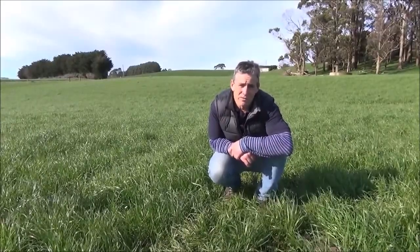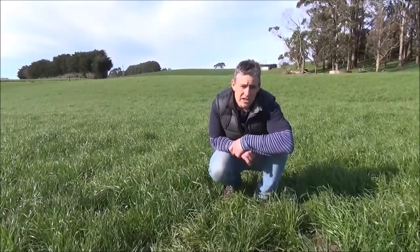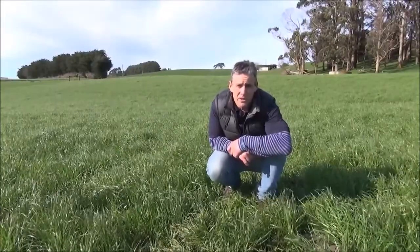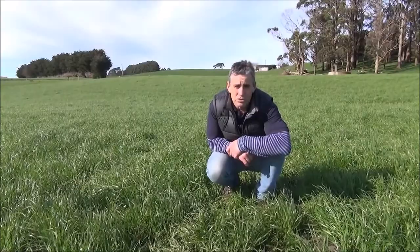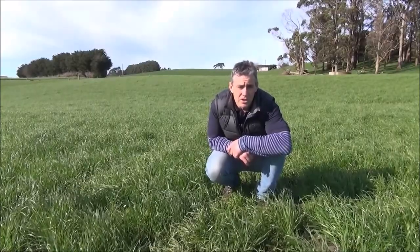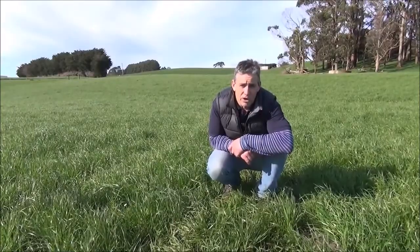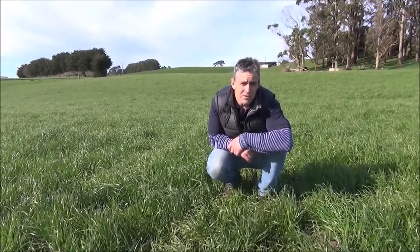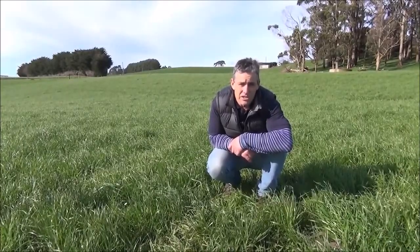A ryegrass tiller has 3 live leaves. New leaves are produced at a rate varying from 6 to 10 days in spring and 20 to 35 days in winter. Leaf emergence rate is driven by temperature and moisture availability. The new leaf is the only one growing. The older leaves finish their growth at the time the new leaf appears.